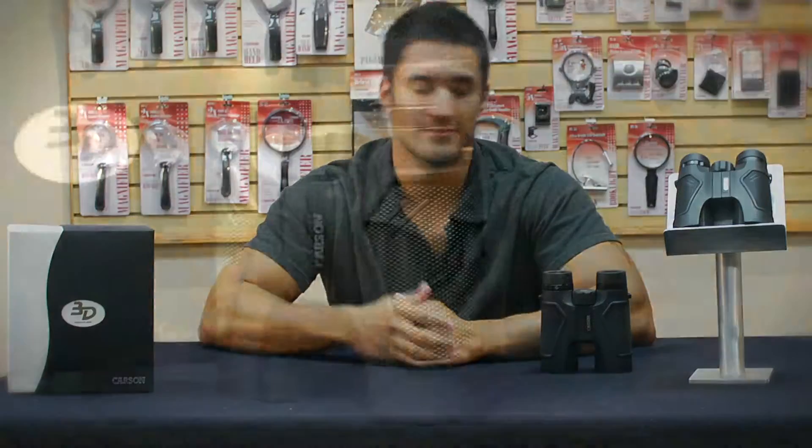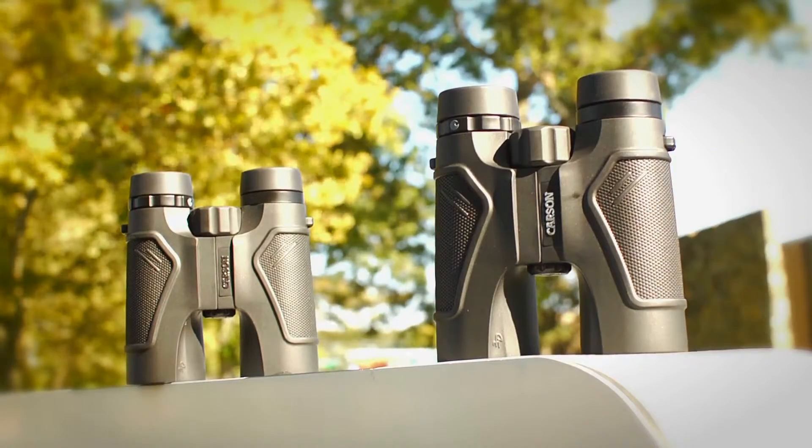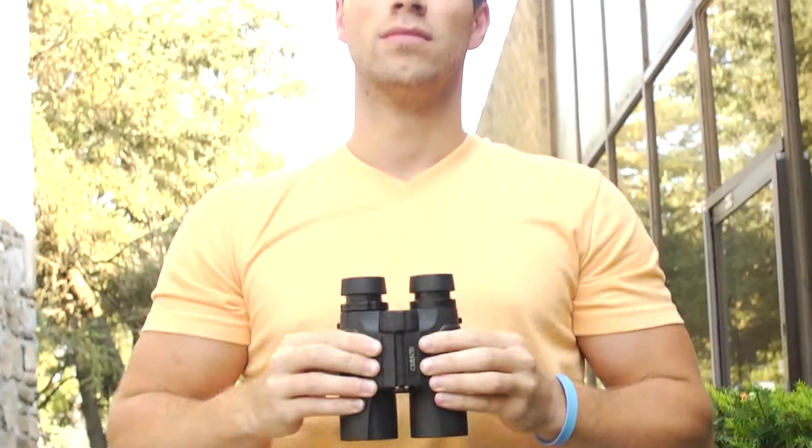Hey, what's up guys, this is Doug from Carson Optical. Today I'm going to go over a new addition to our 3D series binoculars, the 3D EDs. The EDs come in 8x42 and 10x42. These are our most popular sizes as they're very versatile — not too big, but not too small.